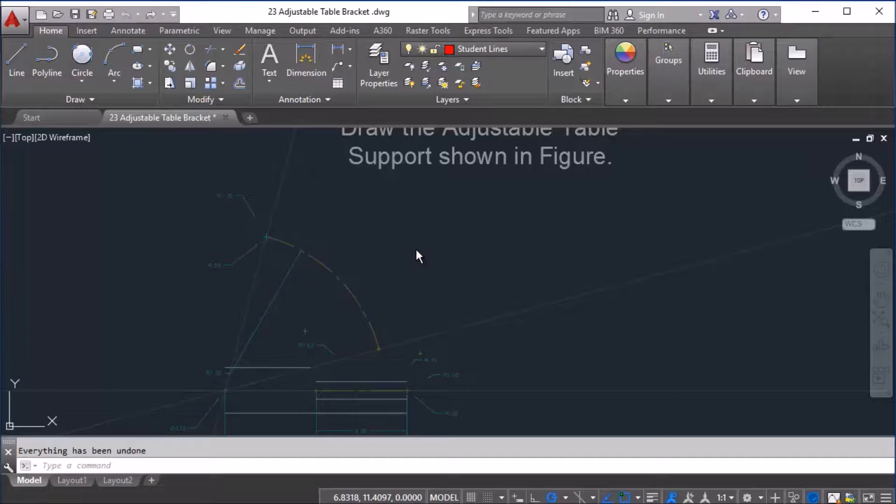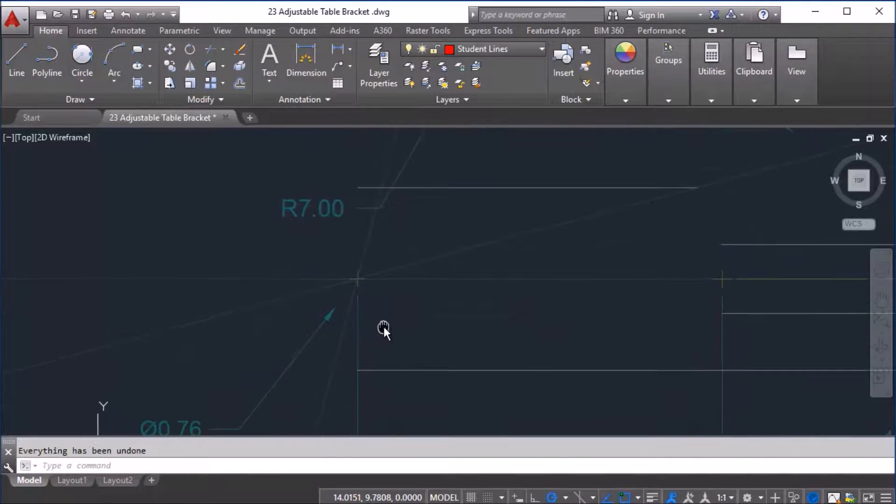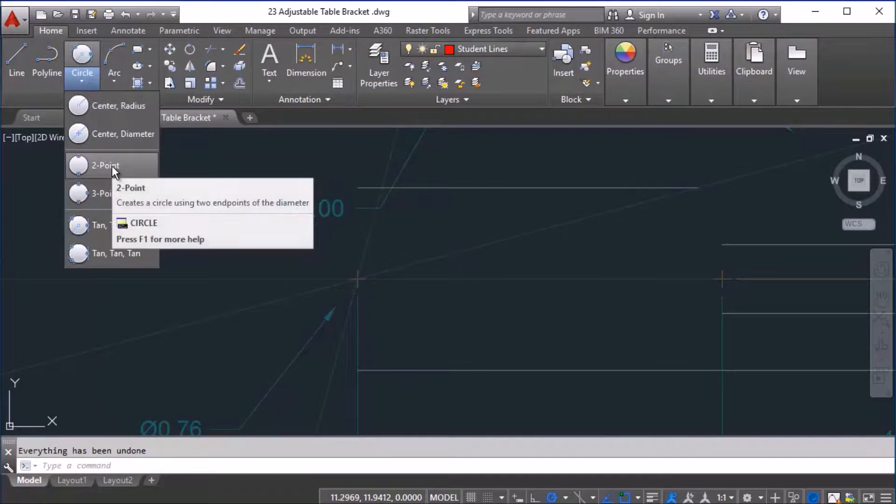Here we have the adjustable table support. What we're going to do is draw a couple of circles in different locations and then trim these circles out to make the picture complete. We begin on this side here with a two-point circle, so I'm going to choose two-point.